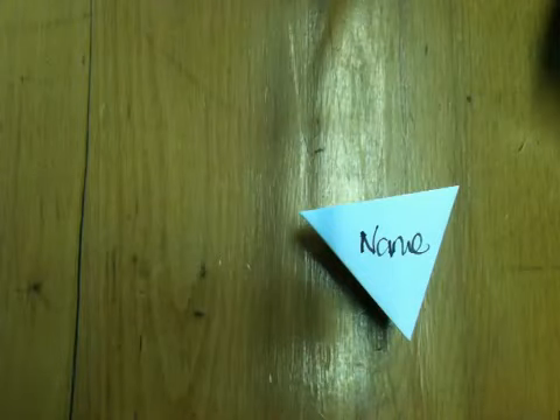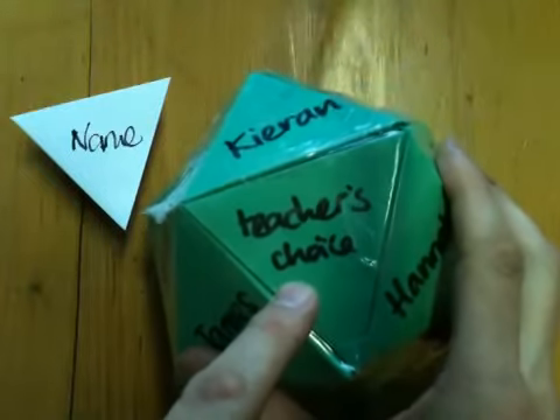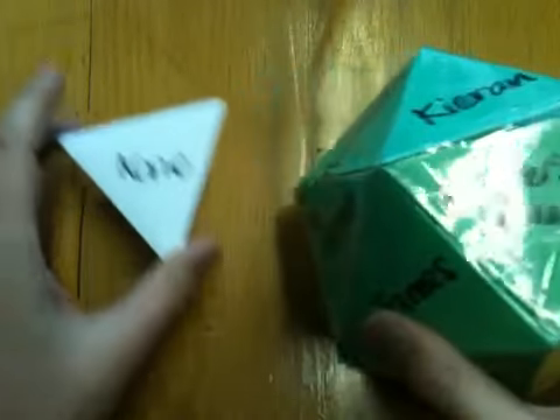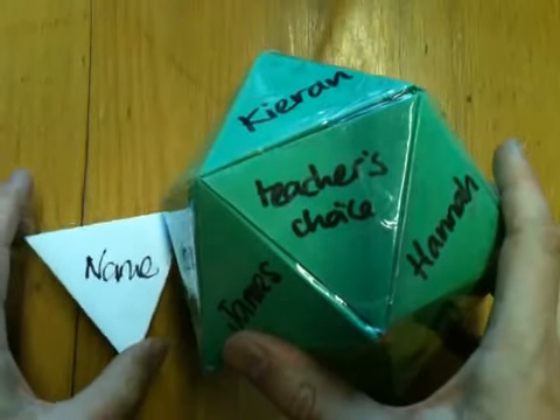When you've got 20 of those — you might have 20 pupils in your class. If you haven't, pop in one that says 'teacher's choice' or 'role again' or something else. If you've got more than 20 learners, why not make two of these? One for the left-hand half of the class, one for the right-hand half of the class.